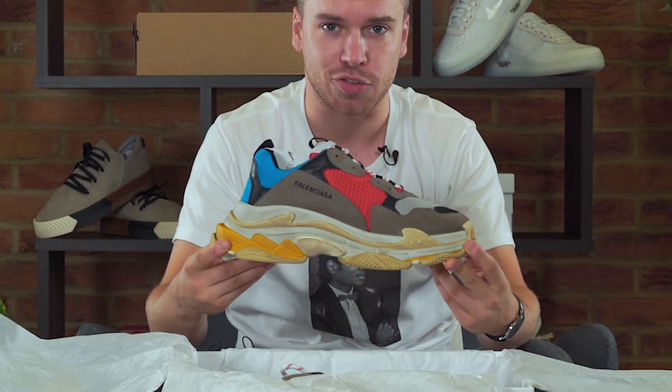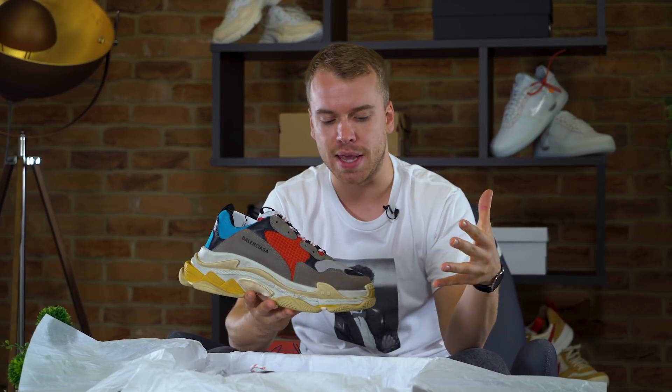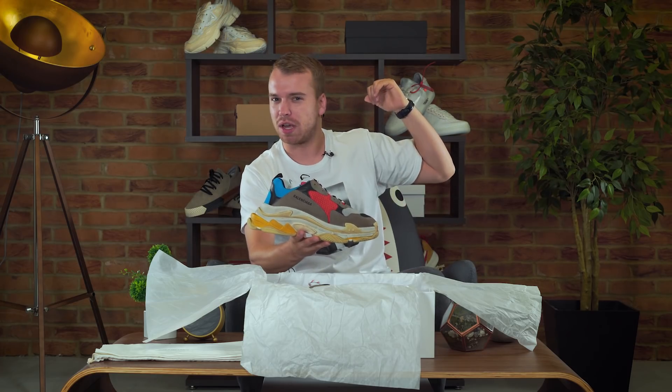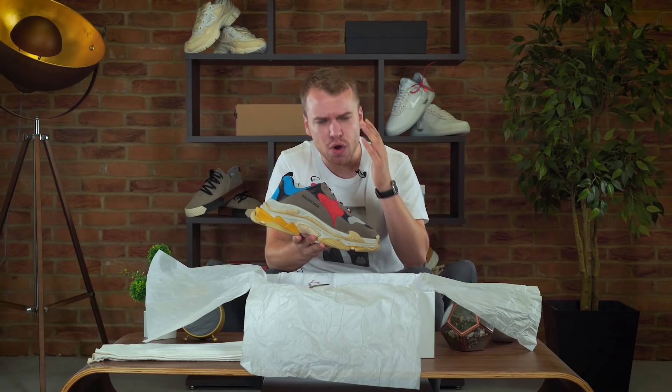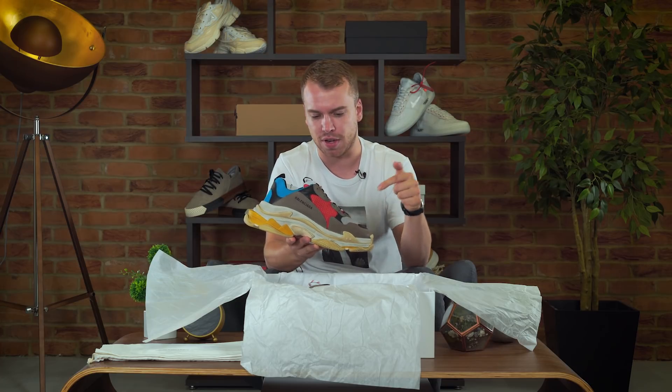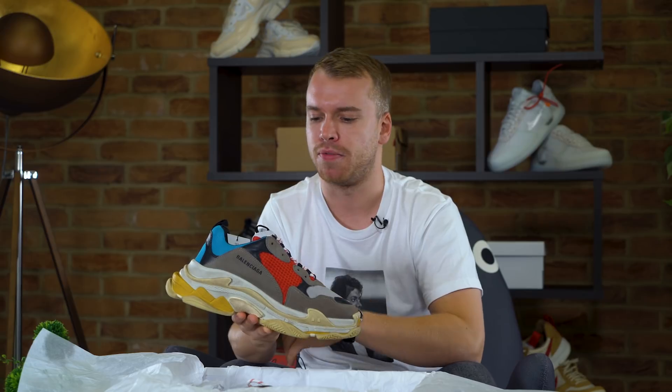This is probably one of the biggest chunky sneakers out now, so if you're looking to stunt in one of the biggest chunky sneakers, this would definitely be it. We've got some premium sneakers and some chunky ones at the back but they're nothing compared to this. This is so different to their previous styles — like the runner, the arena, the sock, the Triple S — they're all so different. There's so much diversity in Balenciaga's shoe range right now that you've got to commend them for that.